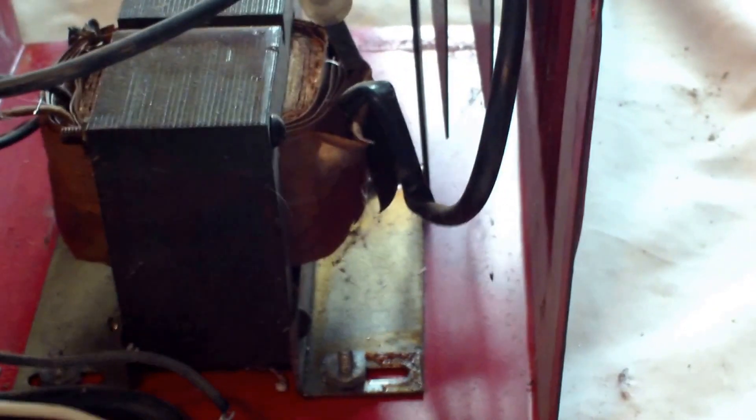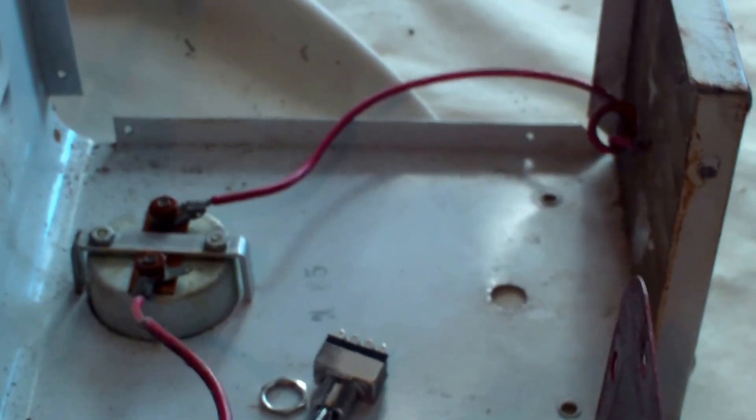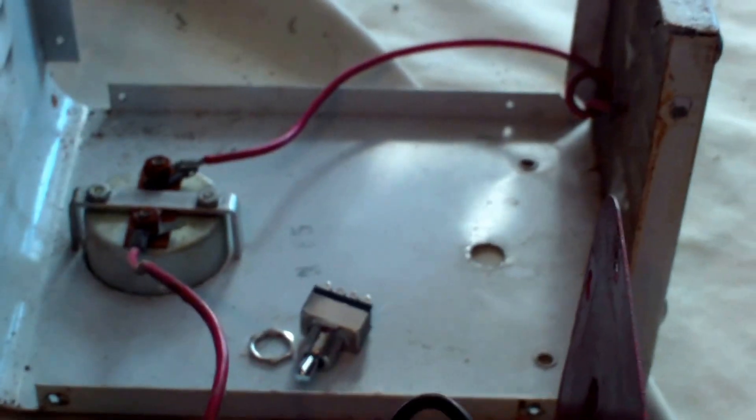Well, I thank you guys for stopping by. I hope you like, comment, and share. And if you have one of these old battery chargers that needs some wiring, don't be afraid to do it. These are classic old battery chargers and they do a much nicer job in my opinion than the new electronic stuff. Sure, the new electronic stuff will tell you when your battery is bad, but this will just kind of get you by until you need a new battery. Sometimes it's all about just getting by until you get a new battery.